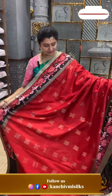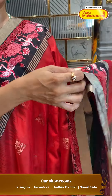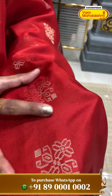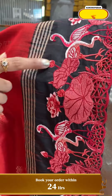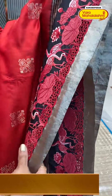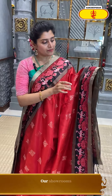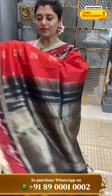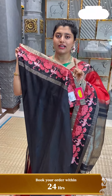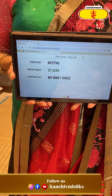Wow! This colour combination is very fantastic. We have a rusty maroon shade with black colour cut work — all-over motifs with square type of motifs with flower designs in gold. Look at the borders — swan design in very pleasant shades. Black and pink colour with detailing of the beaks and beautiful colour combinations of the threads. It comes with cut work. KH796 is the code and ₹27,039 is the price.